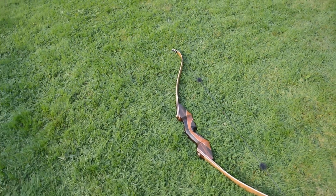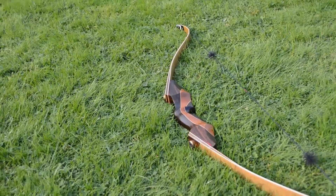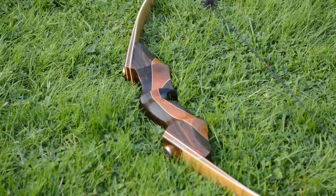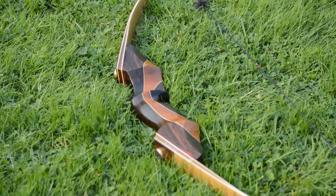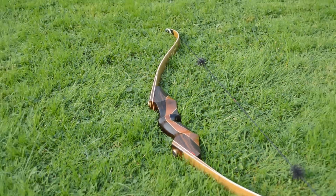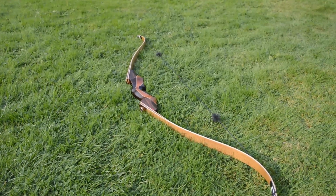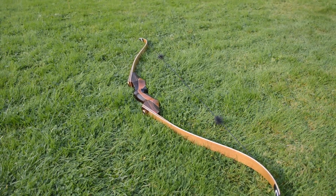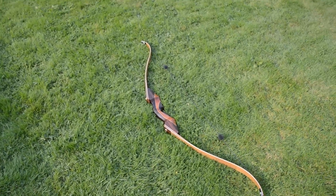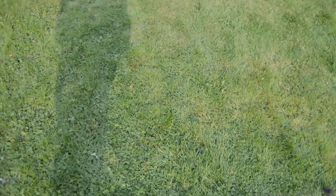One of my viewers on YouTube asked me what is the difference between this bow and the Samick Sage. It feels a lot sturdier — more stable I would say. It just feels better than the Samick Sage in some sense. But they are both great bows. If you buy the Samick Sage you won't be regretting your bow choice.